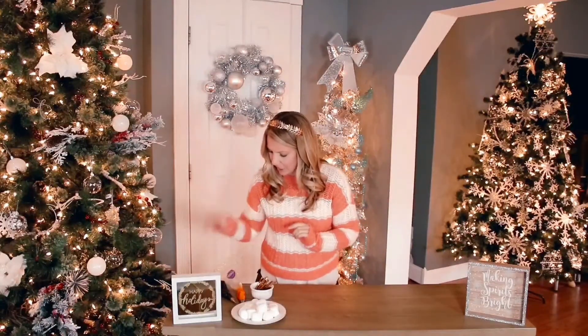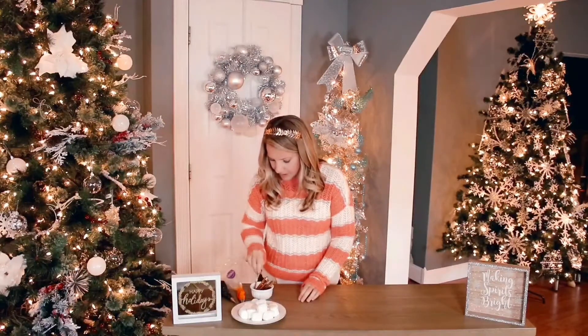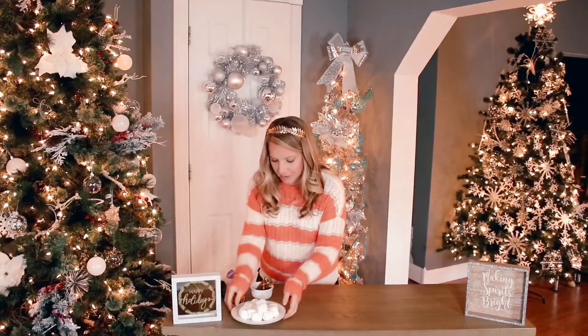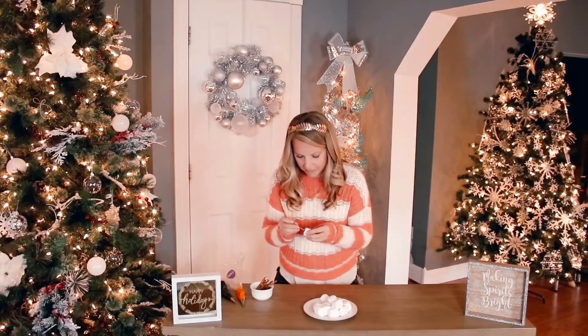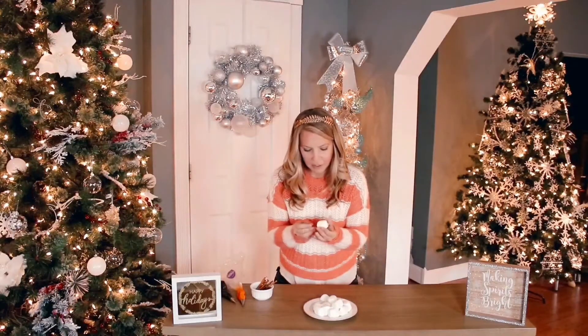We will need black and orange buttercream with the real tiny piping tips, and then pretzel sticks — some full-size and then some broken half — and marshmallows. We'll take our marshmallows and place three of them gently.